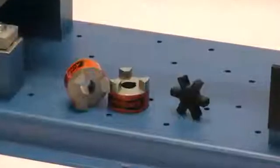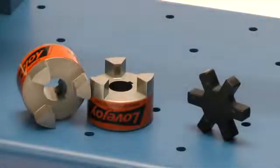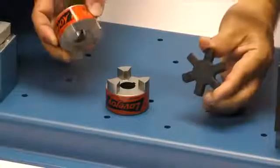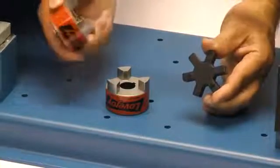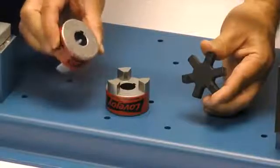The following components are provided with the purchase of your Lovejoy jaw-style coupling. You should have two jaw-style hubs and a spider. Always inspect the components to ensure you have received the proper parts and review the application details to ensure that this is the proper coupling to accommodate your application requirements.